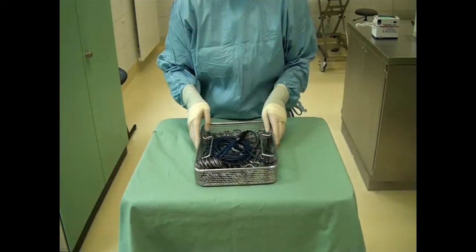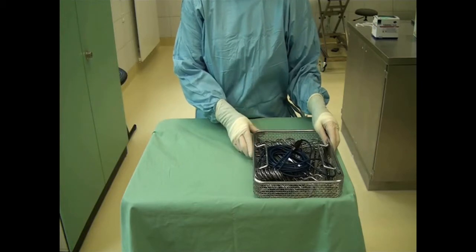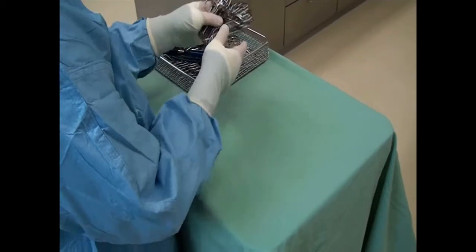The surgical instruments are contained in a tray. First, lay out the towel clamps and cauteriser.